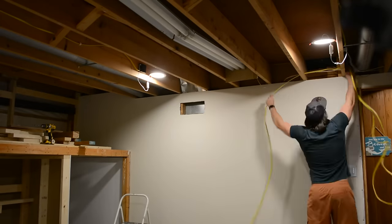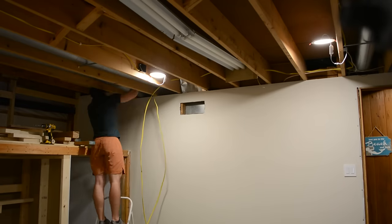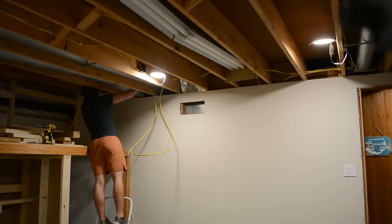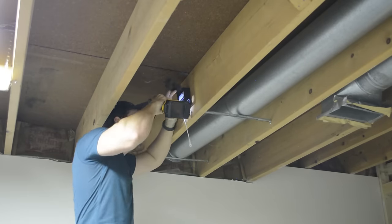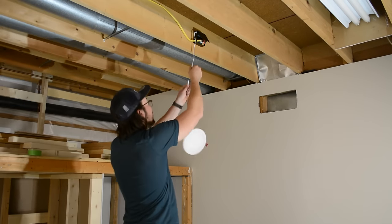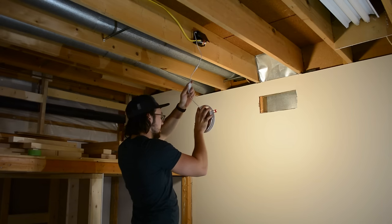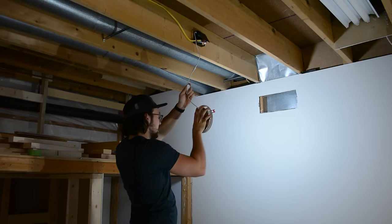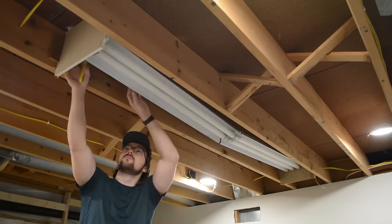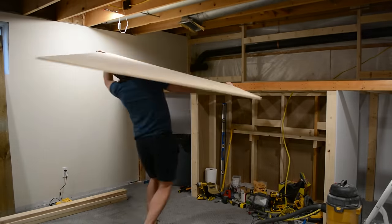Next up was electrical. I'm not a licensed electrician, so I won't go into too much detail, but I added two switches next to the door: one to control LEDs mounted inside the bed, and one to control four LED pancake lights in the ceiling. These are my favorite lights — they replace can lights with a small thin wafer LED, and you can change the color temperature from 2700K all the way up to 5000K. With the new lights in, I could finally take out the old fluorescent bulb that was on its last legs.